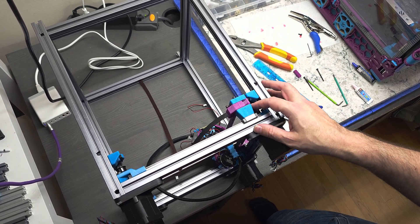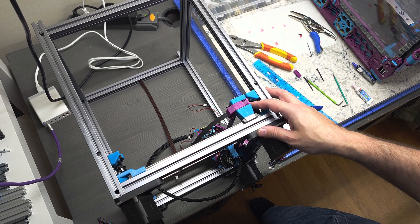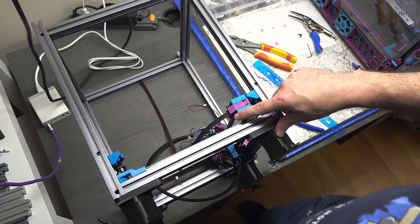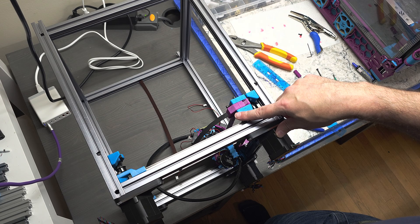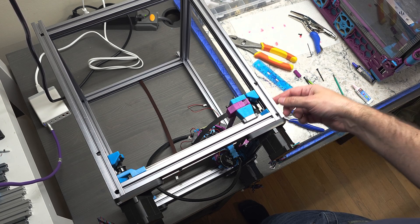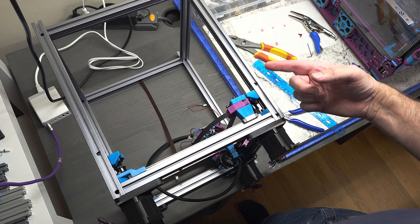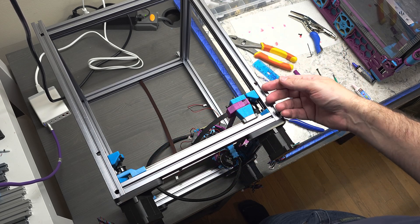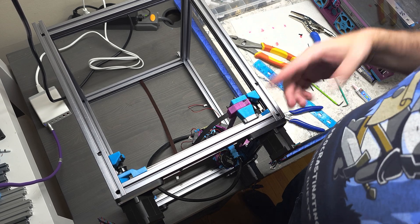Hey everyone, Steph from Mold God Melts Plastic. In this segment of my Annex K3 build series, I'm going to finish the running of the belt for the XY gantry. I say belt because I've already run the other three that are needed, and the fourth one is just the same assembly all over again. I'm not going to record all three, but I'll show you how to do one, and then you would just repeat on each of the four sides of the printer.